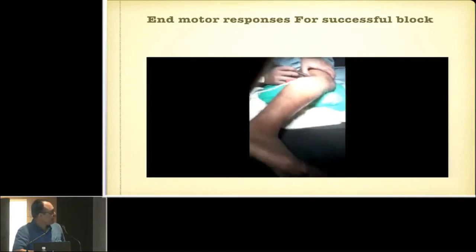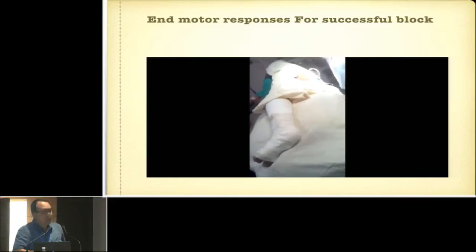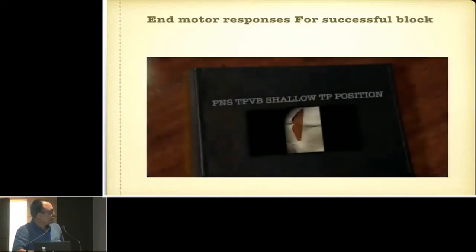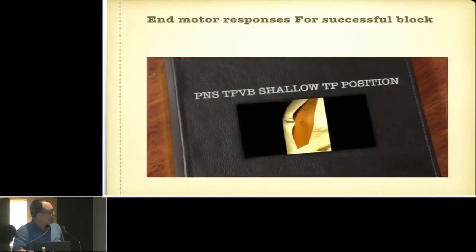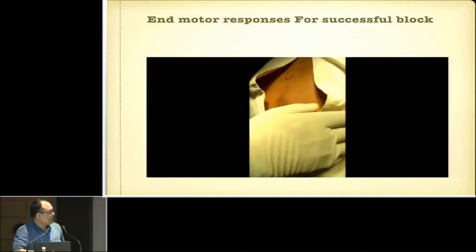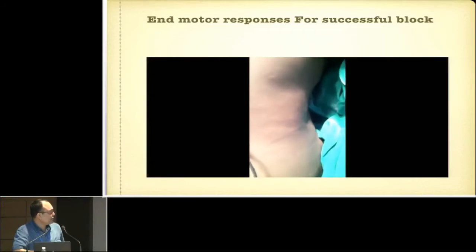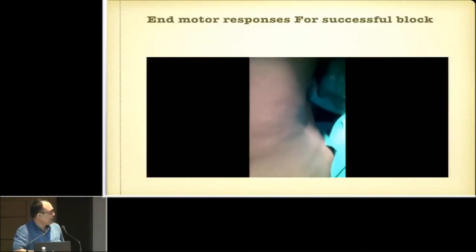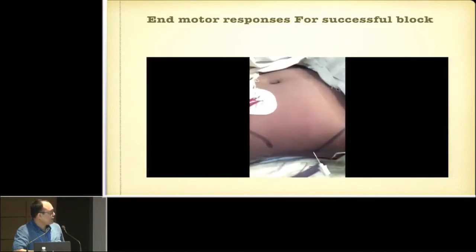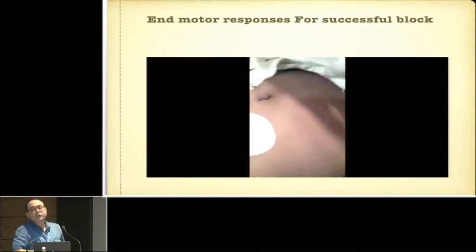Not only peripheral blocks — we can also use the Peripheral Nerve Stimulator for central blocks like the paravertebral block. According to the needle insertion, we look for twitches, which will be abdominal and intercostal muscle twitches. These are the end motor responses at 0.4 milliamps. Even for abdominal blocks like iliohypogastric or ilioinguinal block, you can use the Peripheral Nerve Stimulator, where you will get twitches of the external oblique and internal muscle. These are the end motor twitches.